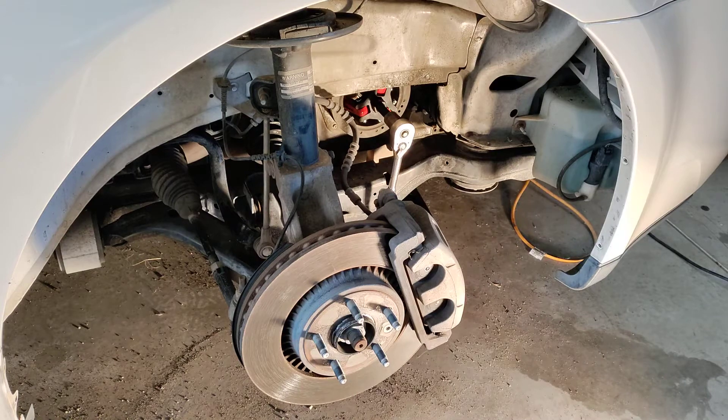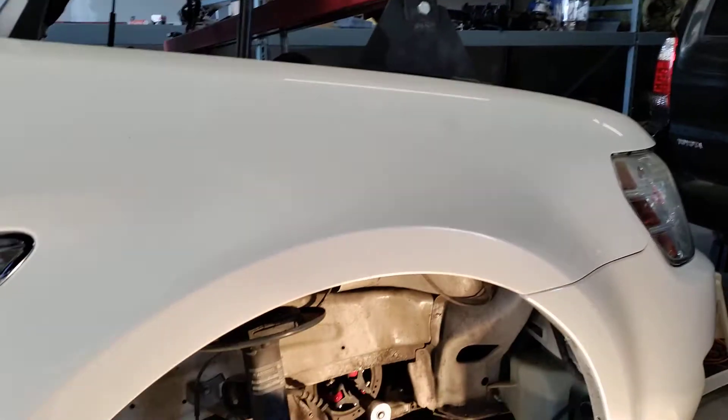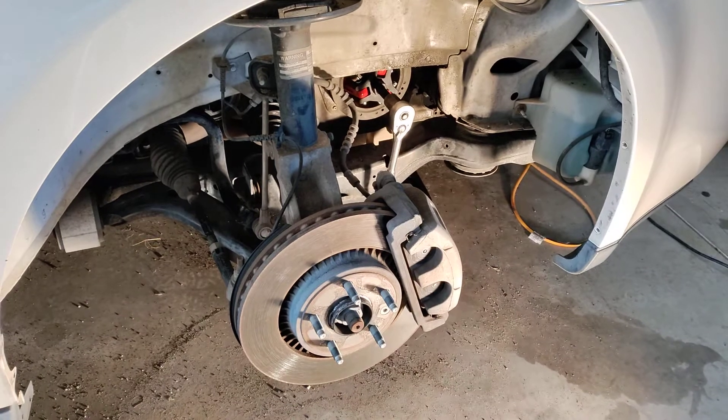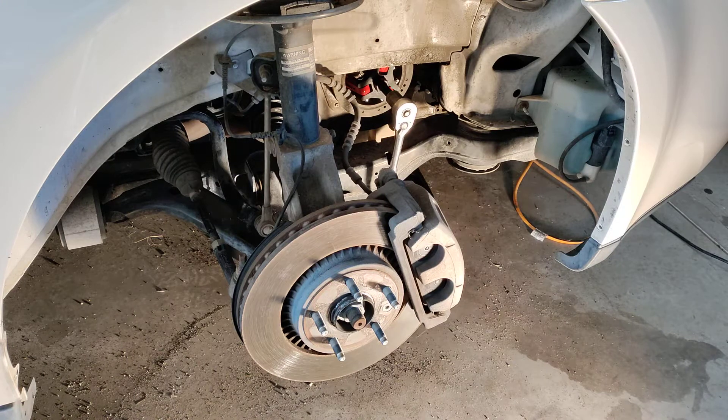I personally prefer to suspend the engine in order to access the timing cover versus using a jack and a wood block on the aluminum oil pan down there. Suspending the engine — although the engine bar has gotten in my way just a little bit — has allowed me to kind of swivel it back and forth on the chain to get room to work. The power steering pump has to be disconnected from the engine block — not from the hoses and stuff — but just unbolted from the engine block, and we decided to leave the alternator and AC compressor alone.